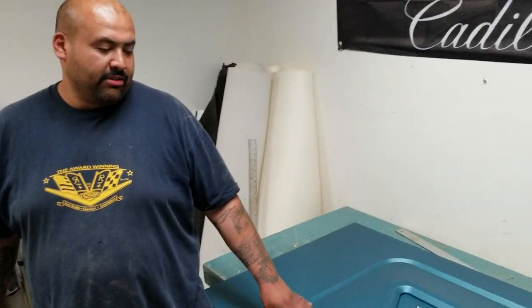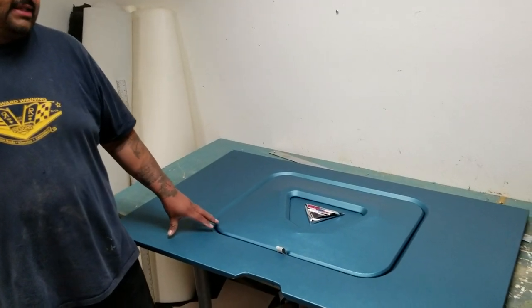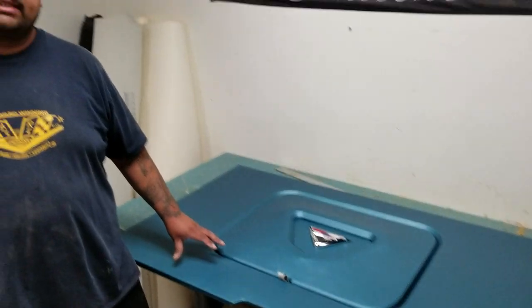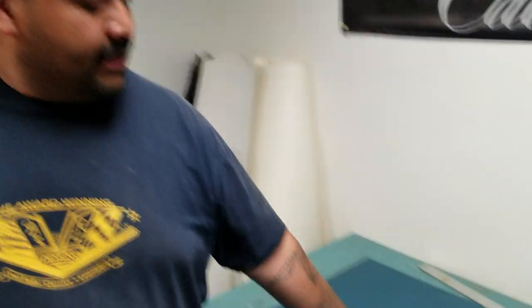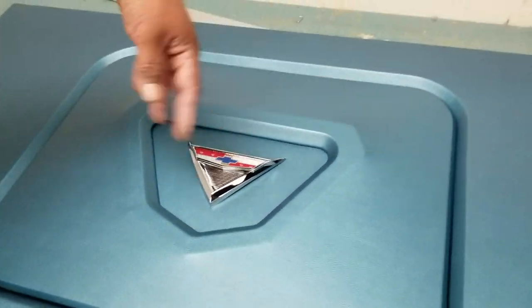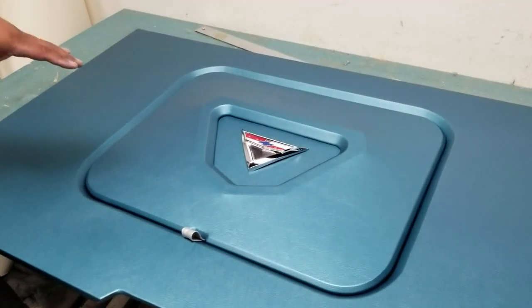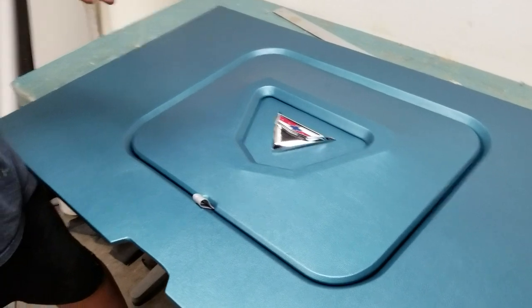What up YouTube, this is Renee coming at you guys from R&R Designs. In this video we are showing you guys this trunk panel kit that we make — this is the floor piece to the 61 to 64 Impala trunk panel kit. We just came up with this new design; it has the 61 Impala emblem on the floor with a 3D beveled edge around it and LED lights underneath the emblems.